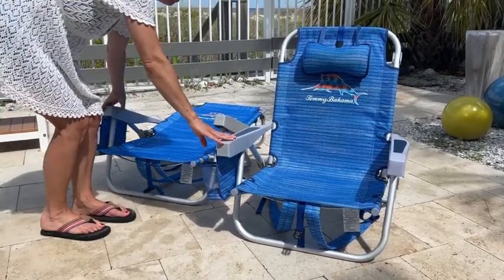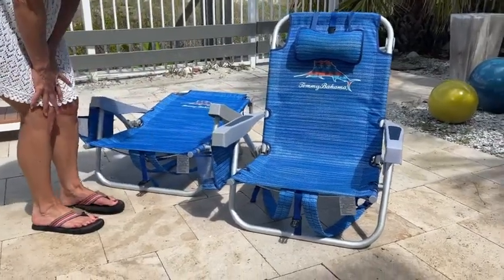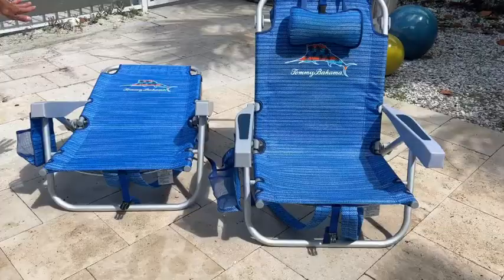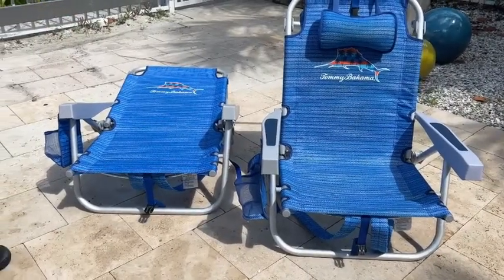Hey guys, I'm going to tell you about this two-piece Tommy Bahama chair set. It is adjustable five different ways, so you can even lay it flat if you wanted to do that as well.